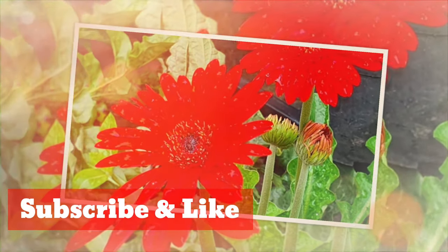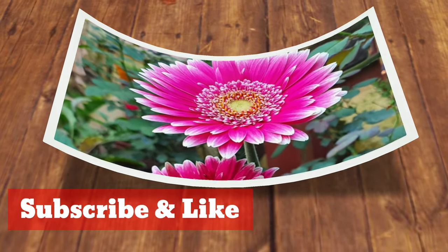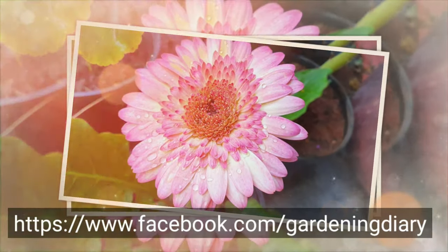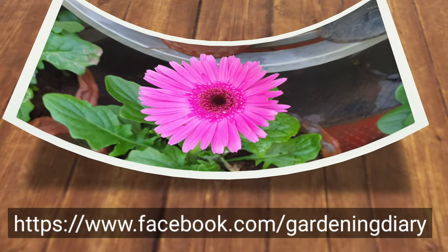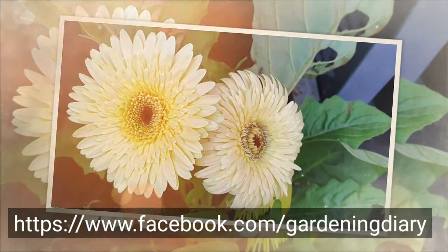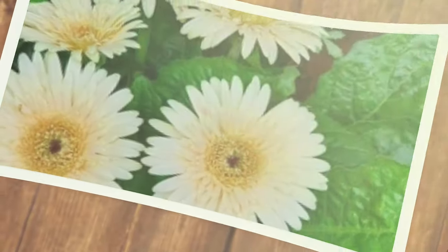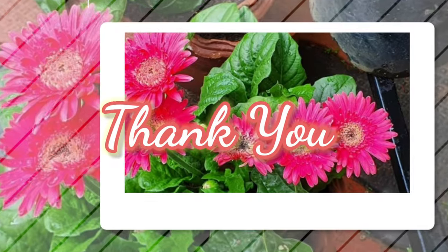If you want to share it, you can do it through my Facebook page, Gardening Diary. You will also interact with the community page because I will post new stuff every day. Subscribe to the channel if you want to get updates — it will be helpful. This is your friend Nimi saying goodbye from Gardening Diary. Bye-bye everyone.